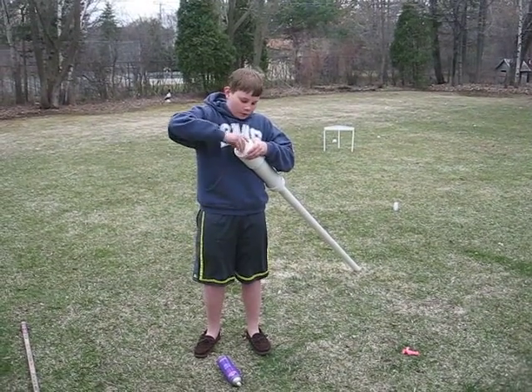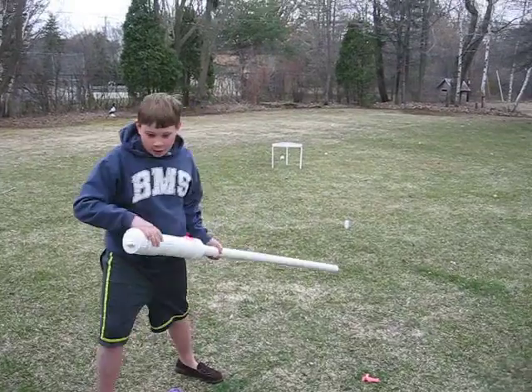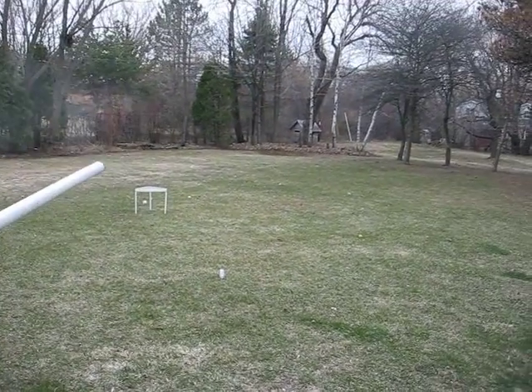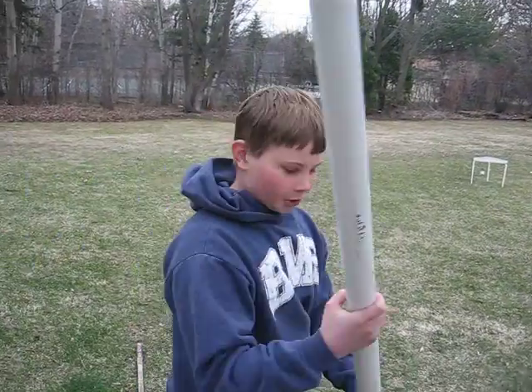Put the cap on, get it all set up, and then just click the igniter. Wabam! That's a potato launcher.